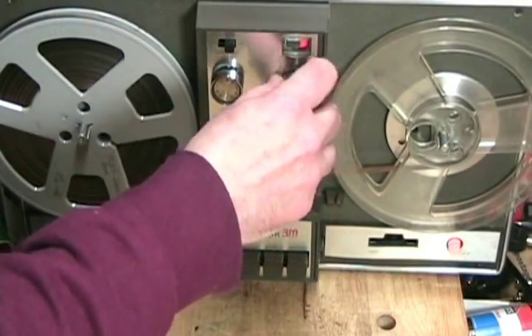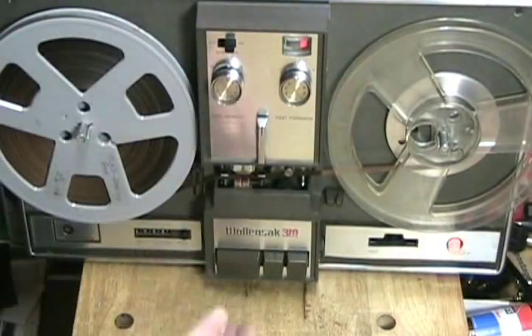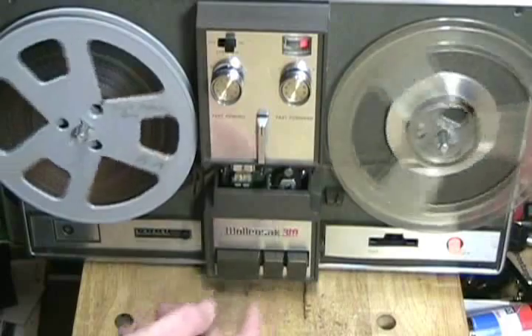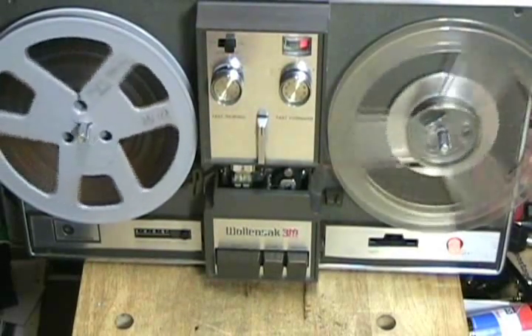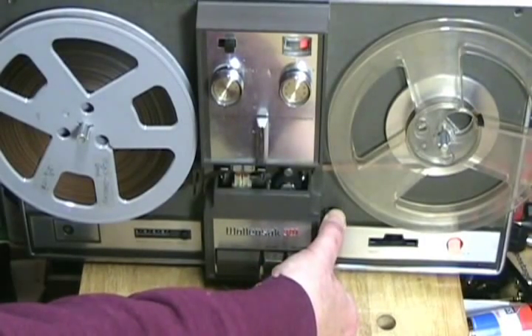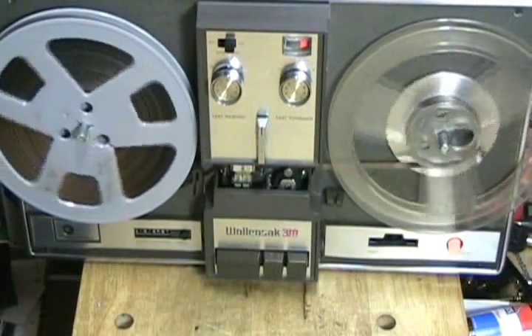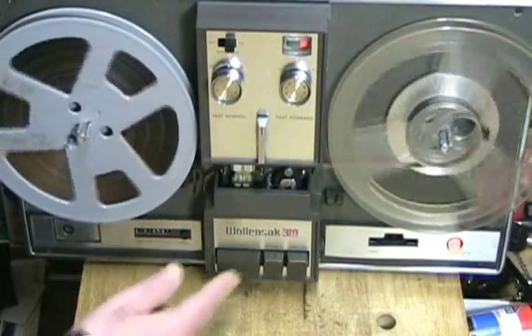Now this is a stereo tape, so I've turned down the sound, because this will only play a mono tape. I press forward and there it goes. Now if I want to pause, I can just hold this button down — and it's in pause. When I release, it will go back. To stop, I just press the stop.